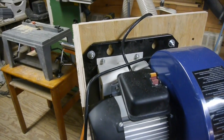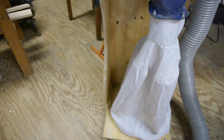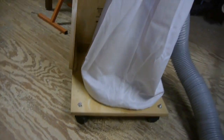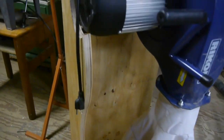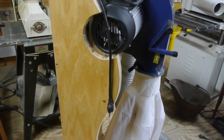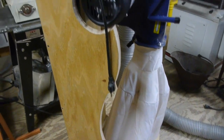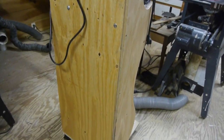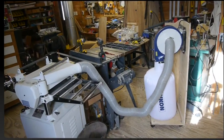It's simple, didn't use much lumber, and it wheels around the shop no problem. I thought I'd try this system with my planer, and if it works out I plan to attach this blower right to my wall, cut a hole through the wall, and blow the sawdust outside to a shed.